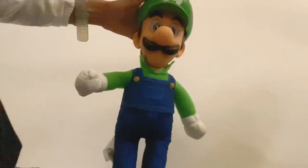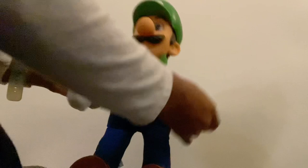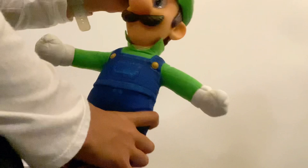So we have this Luigi plushie from the Super Mario Bros movie. You can move it — you can open its legs, put his hands down or up. His eyes are made of plastic, and his hat's a bit squishy too — it's like the real Luigi!